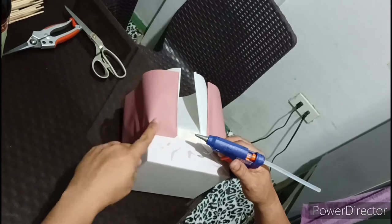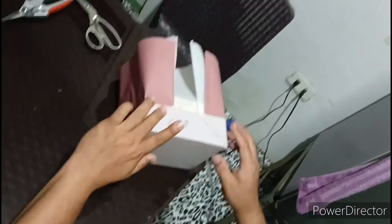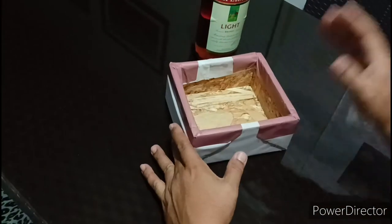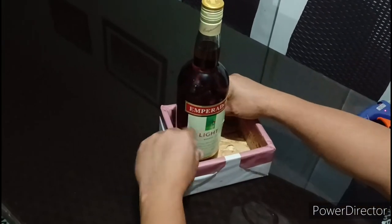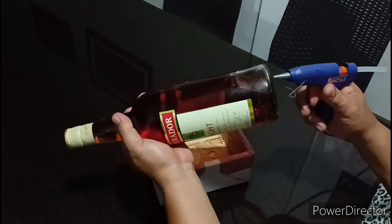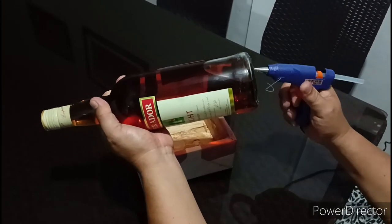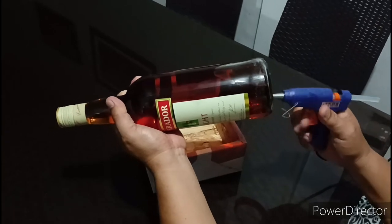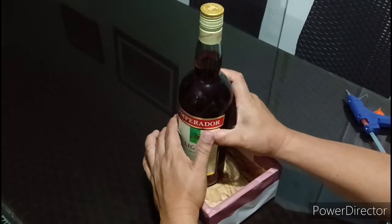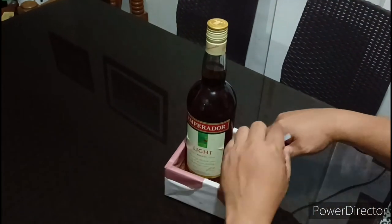Ang isusunod natin dito pagkatapos natin magbalot ay yung bottle of liquor. So, balot na natin ang kahoy, isunod naman natin ang bottle of liquor. Kailangan hindi ito gagalaw kasi i-deliver pa natin ito — mag-shake ito kung wala man lang way para dumikit sa kahoy. So lalagyan din natin ito ng glue stick, just to be sure it would not move. At para sigurado, lagyan din natin yung kilit sa labas.